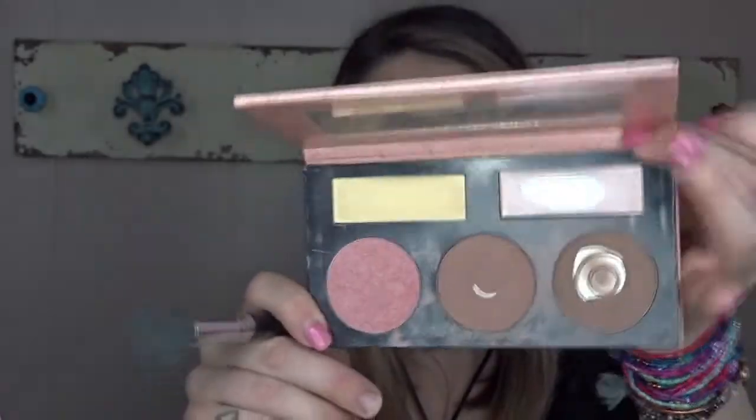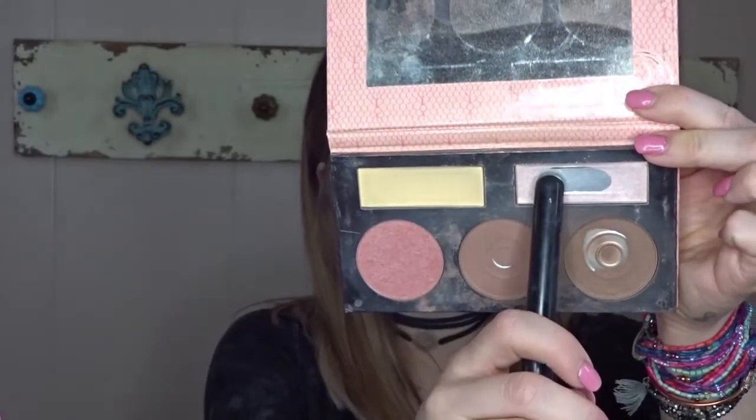Now I'm going to pick up this BH Cosmetics palette and use these two shades. This yellow shade is more matte, so that's why I decided to go in and do basically the same thing.